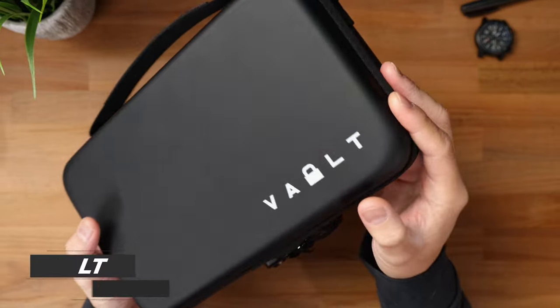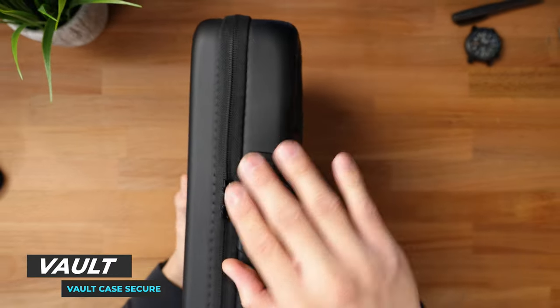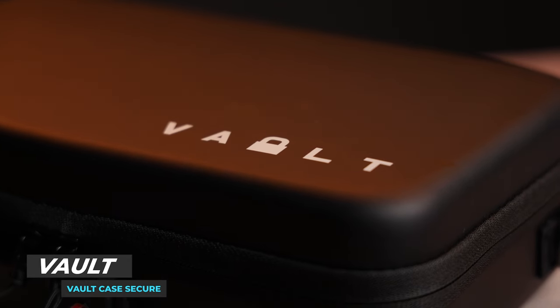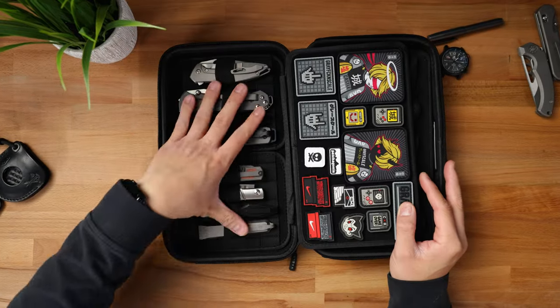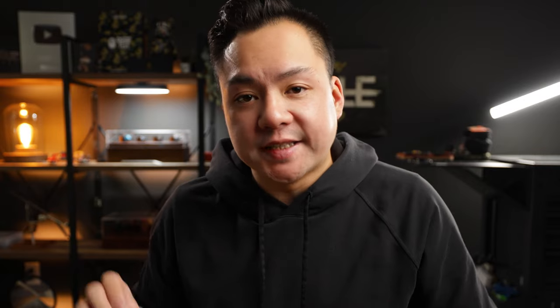Now, the first thing I picked up was the vault case, and this is just a really cool EDC storage solution that also has TSA-approved locks. So if you're someone that enjoys traveling with EDC gear, I think this is a really good solution. I've been using it for a couple weeks now, and it's been absolutely perfect. Let's go ahead and pop this thing open. This case has a lot of hook and loop on the inside, so that way you can change up these panels, which is a huge advantage when it comes to EDC organization.